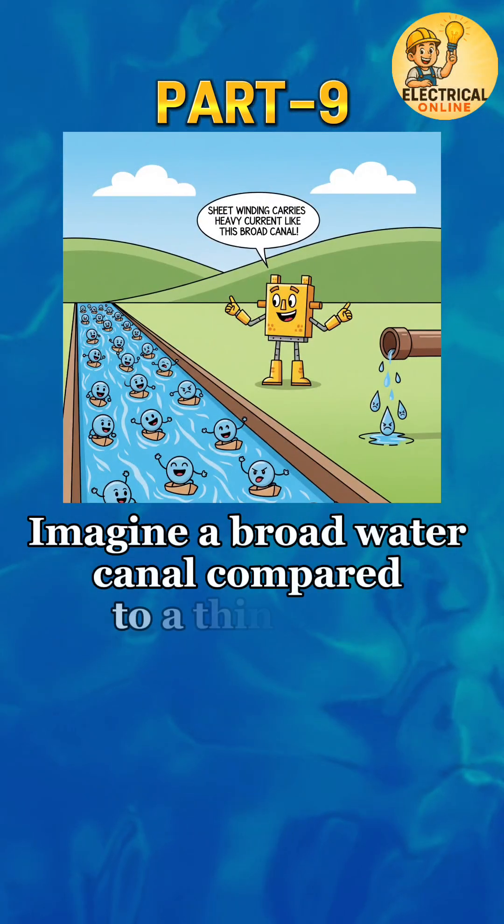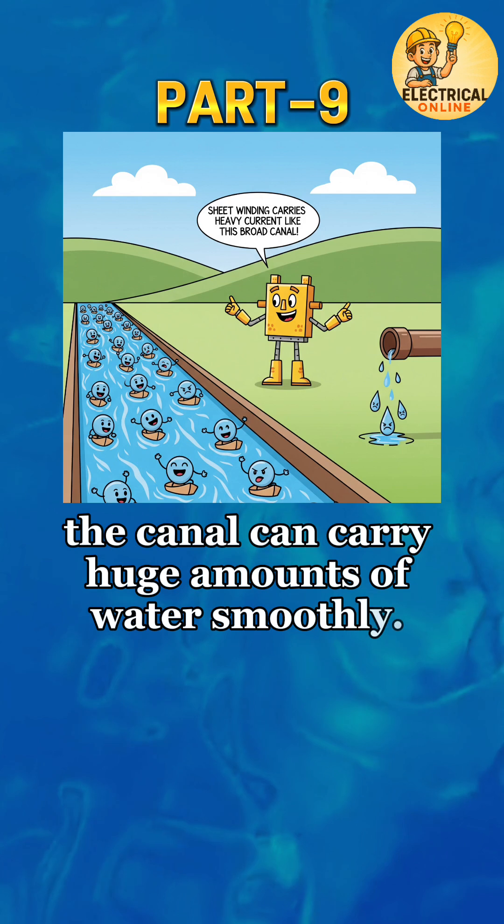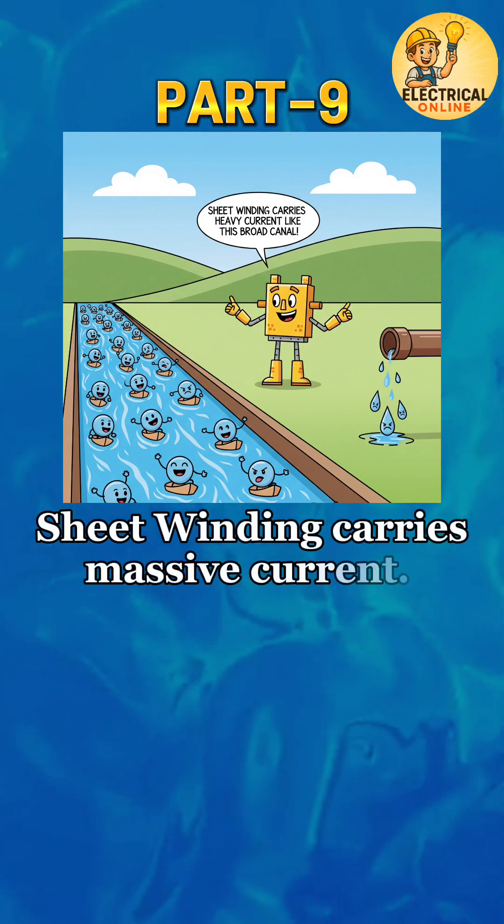Imagine a broad water canal compared to a thin pipe — the canal can carry huge amounts of water smoothly. That's exactly how sheet winding carries massive current.